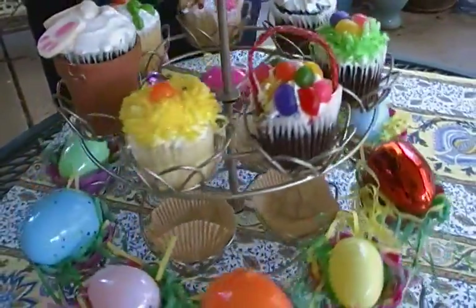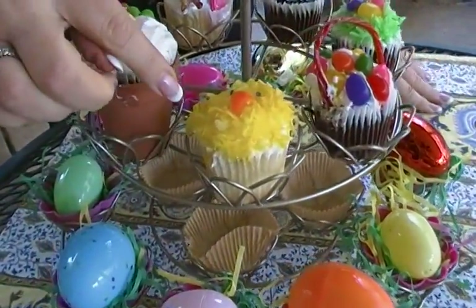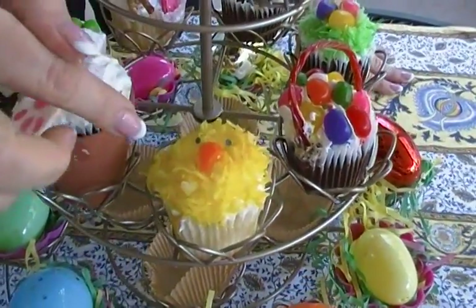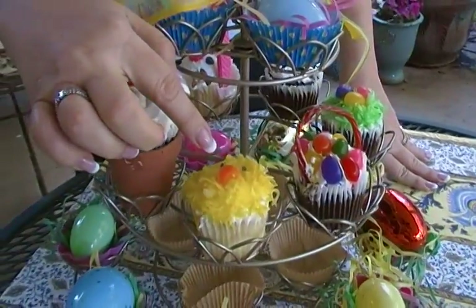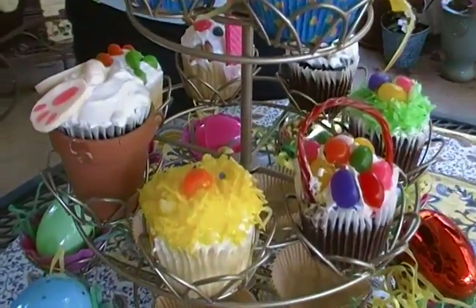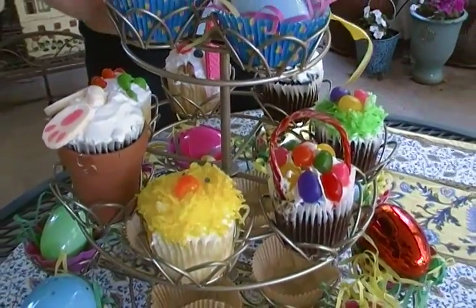Now this one is of course a fluffy yellow chick. You make the coconut by shaking it in a jar with yellow food coloring. The beak is made from a snipped jelly bean and the eyes are just little candies. Super easy.